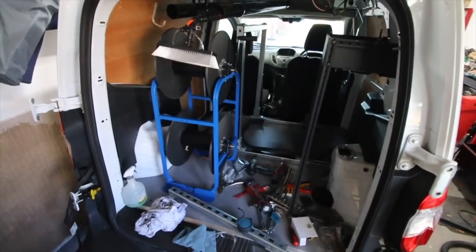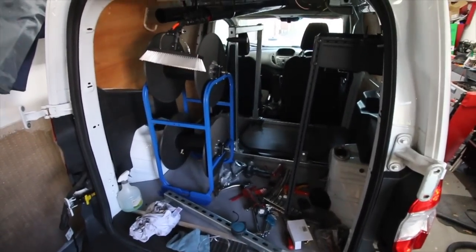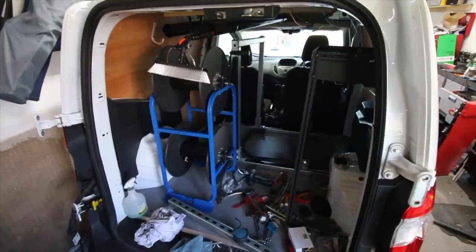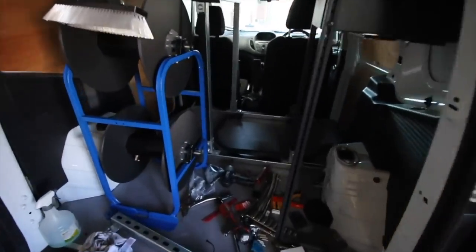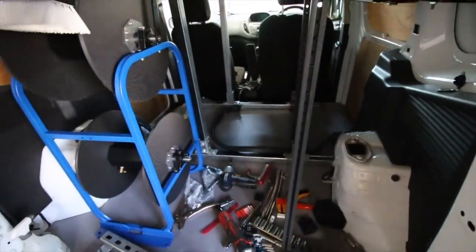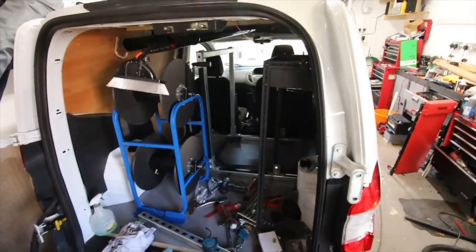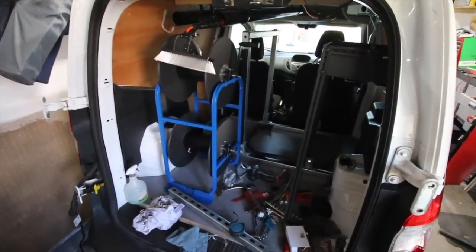Hey everyone and welcome to today's episode of the vlog. We have a lot to get on with today so we're not going to waste any time, we're just going to get straight on with it. If you remember from last week's episode we had all of this here to sort out. We need to first empty out the van, then take it outside because we need to bolt the tank down, get the frame in place, and get everything sorted.